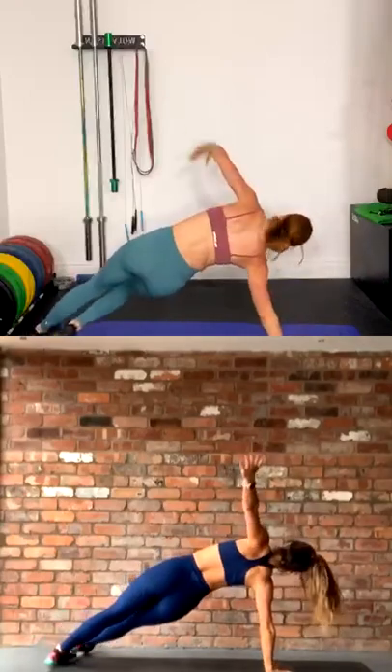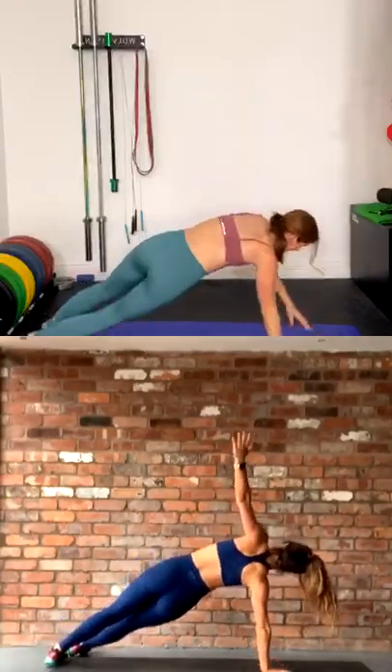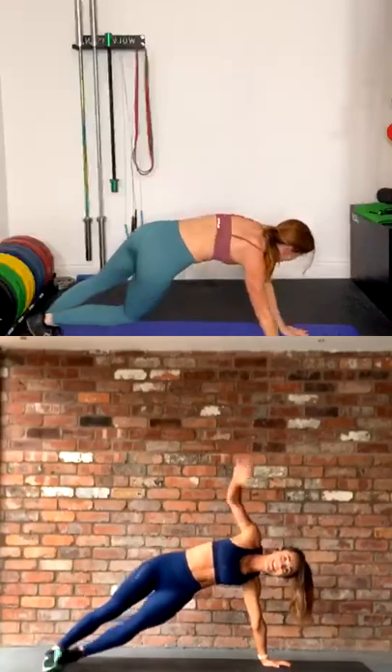Do you work outside, babe? Yeah, this is in a garage. Same. You have 30 seconds, but then we're going to do our last round. So it's just 20 seconds, 10 seconds rest, 20 seconds, 10 seconds rest of each one, and then we're into the workout.